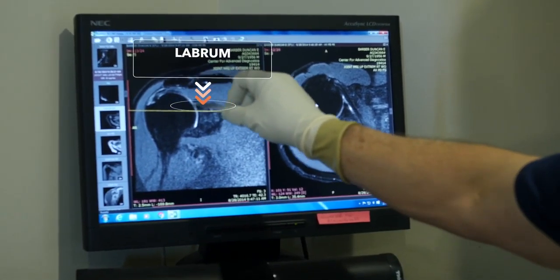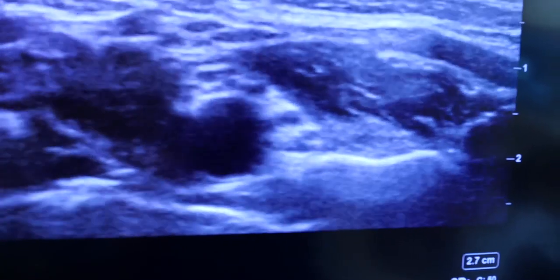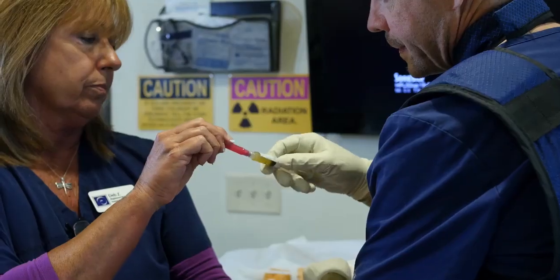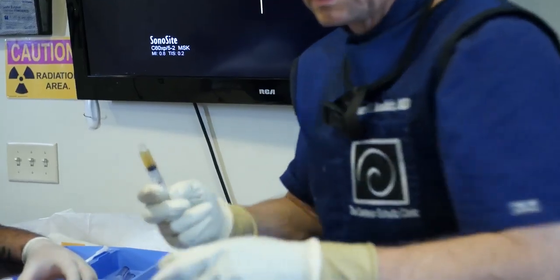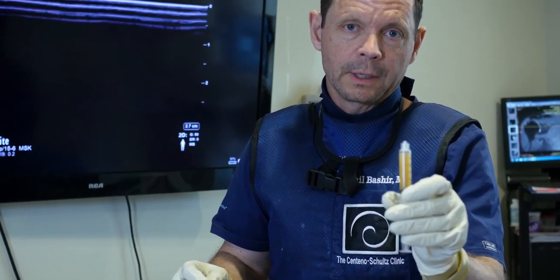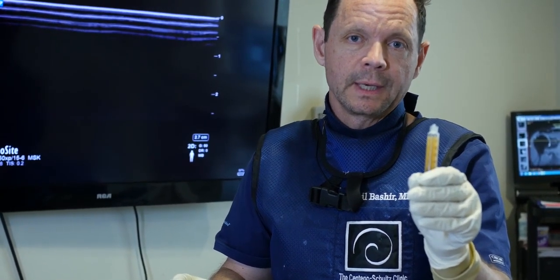His labrum has a tear in the superior anterior portion. These all can be treated effectively with accurately placed stem cell or platelet therapy. We're using a very specialized concentration of platelet — notice its color, it's amber, as opposed to many PRP solutions made by non-Regenexx provider clinics. This one is relatively free, or low concentration, of both red and white blood cells, which can be extremely inflammatory. The Regenexx difference is eliminating these specific cells through utilization of a state-of-the-art lab.